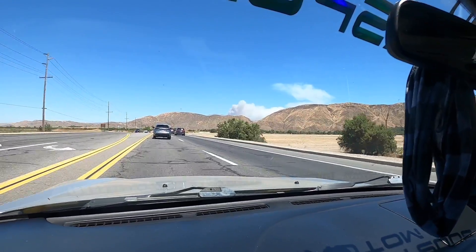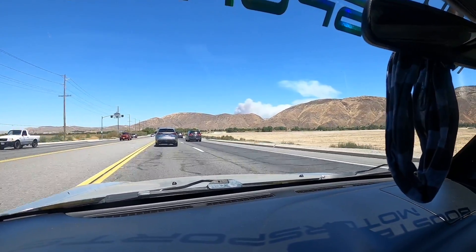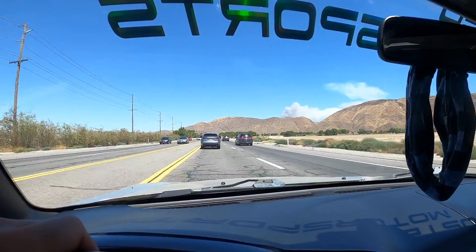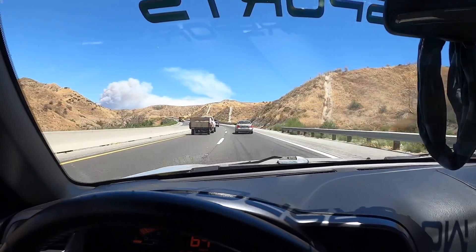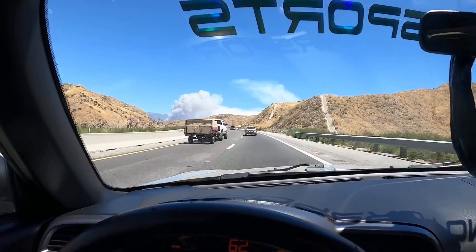Look at that huge fire on the other side of that mountain — apparently there's a massive forest fire going on. We're going to be going up that way so we'll see if it gets worse. Look at this dude with the second gen Ram and the sketchiest trailer in the world, just dancing.